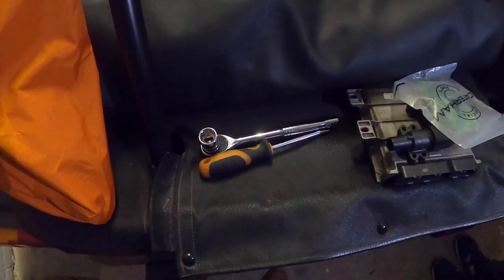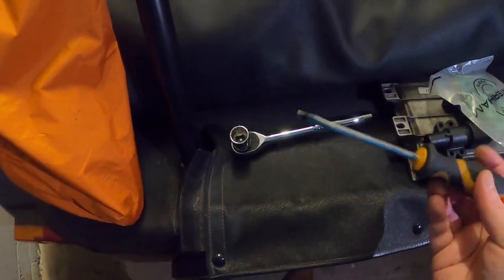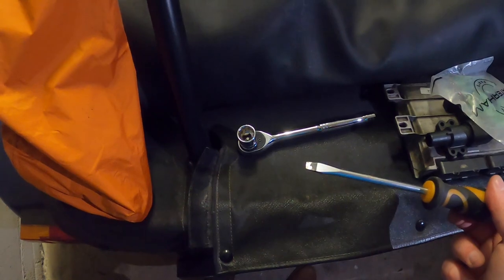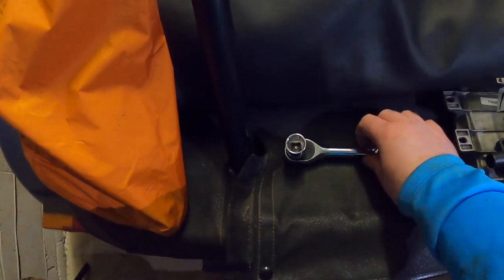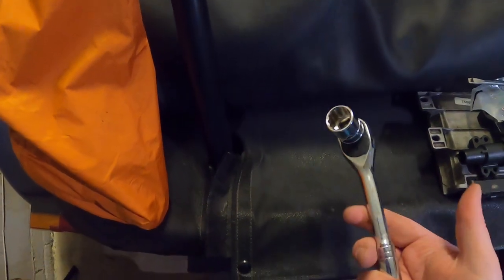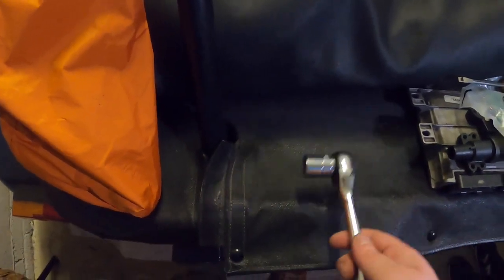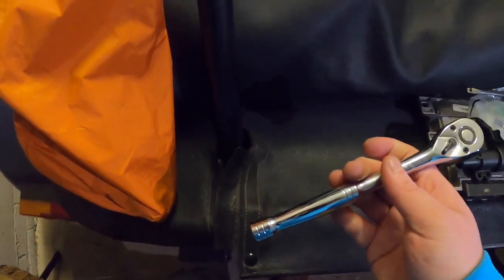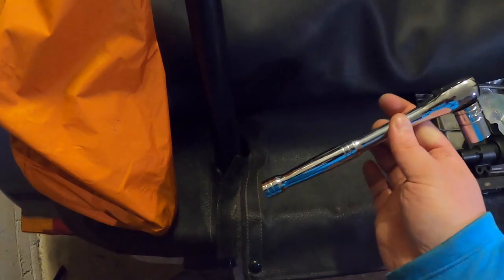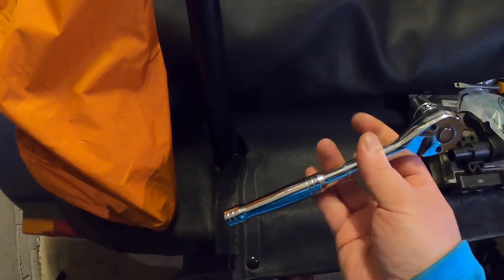The last two things in my orange bag are a flathead screwdriver and a ratchet - it's currently got a socket on it, and I've got a set of sockets I carry as well. You never know when you'll need to tighten something or take something off, so really handy to have out and about.